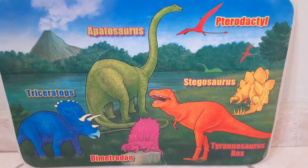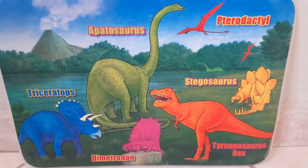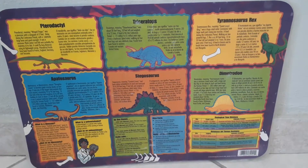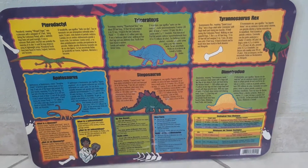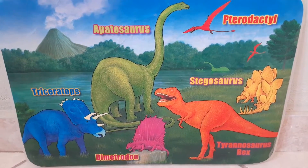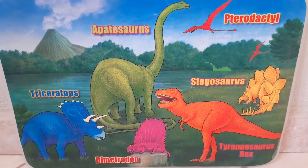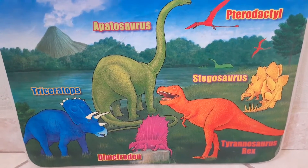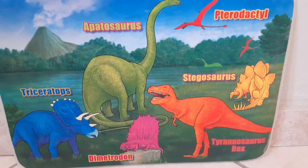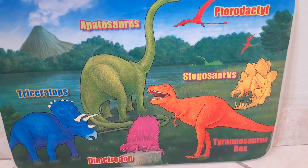The front of this mat has a bunch of dinosaurs in a grassy green area with a volcano in the background, while the back has a bunch of cool facts — or they're supposed to be cool, but we'll get into that. Let's start by viewing the front. It's a grassy green area, and wait a minute — grass? We already found something very wrong in this picture.